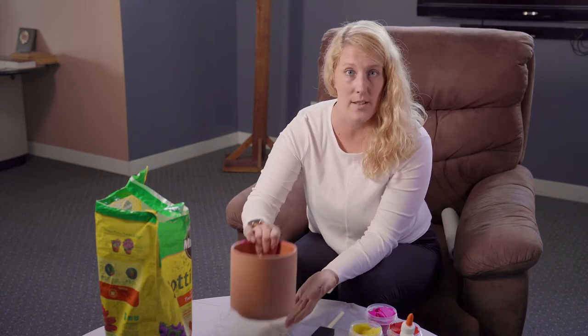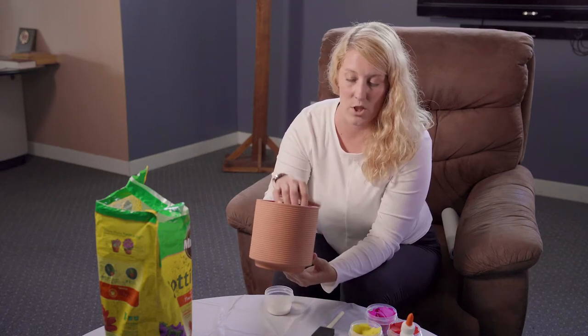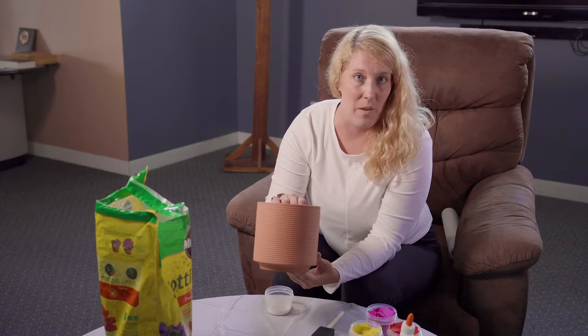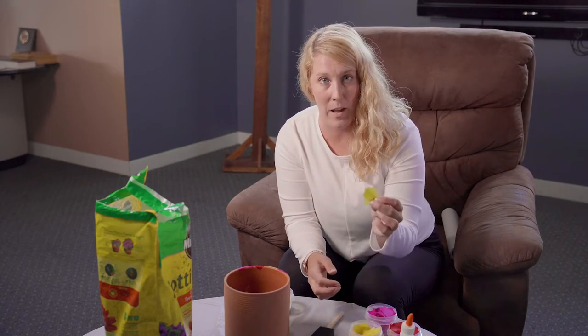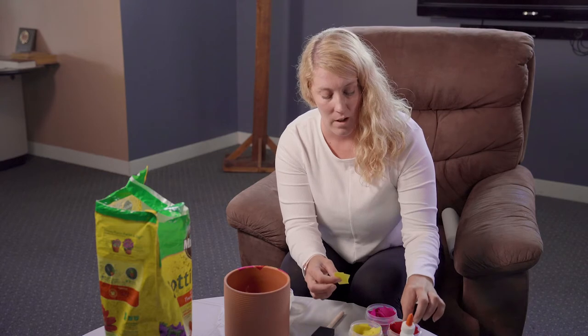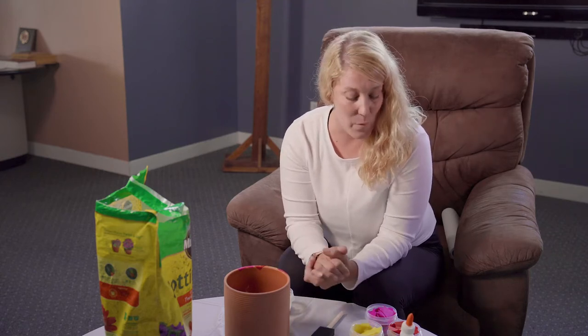I'm going to give you the list of ingredients. If you need to take a second, walk around the house, grab everything you need, and then come back and we'll get started. The first thing you're going to want is obviously a flower pot. It works best with a terracotta — that's this brown orangish color — or with any kind of ceramic flower pot. If you want to go big, you'll just need a lot more ingredients. We're going to have lots of different colored tissue paper. I have yellow and red and pink here. If you want to do a whole rainbow of colors, your pot will be very colorful.